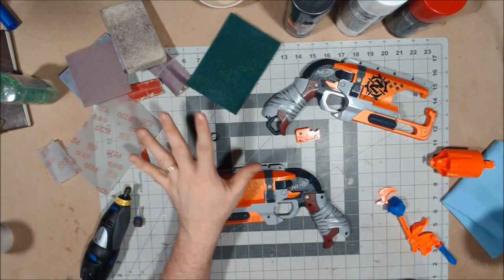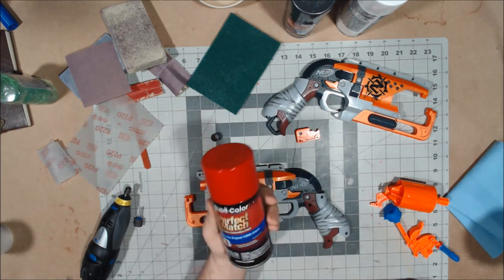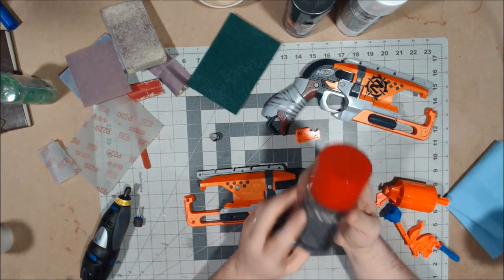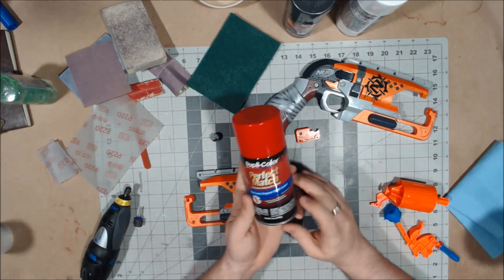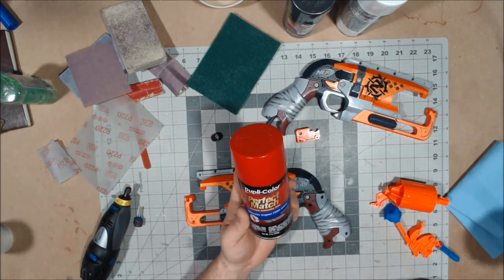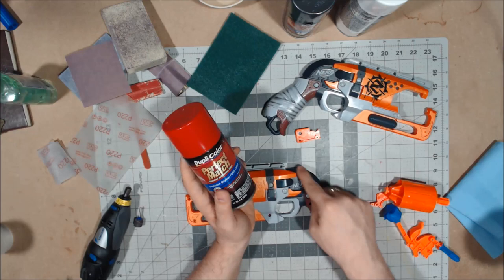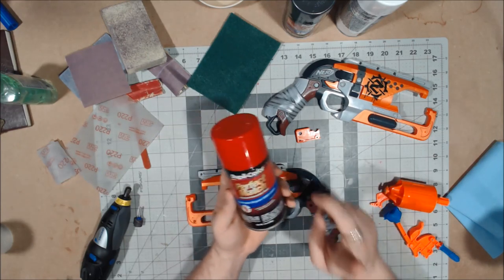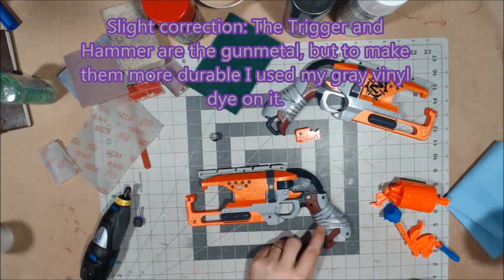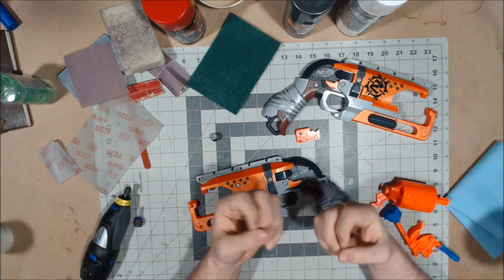The cylinder will also be white. There's going to be a little bit of red accenting as well — I'm going to be using this Duplicolor paint, which I believe is a Ford Cardinal Red. The trigger itself is going to be red, and I don't mind using paint for it because the trigger shouldn't get too much abuse. I may also do the red on the faux tape just to give it a little more pop of color.